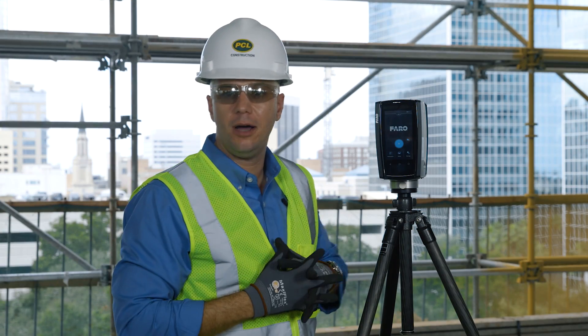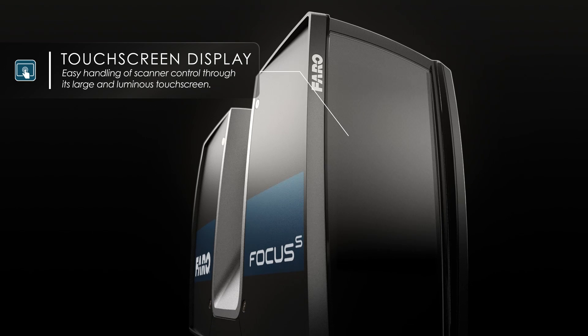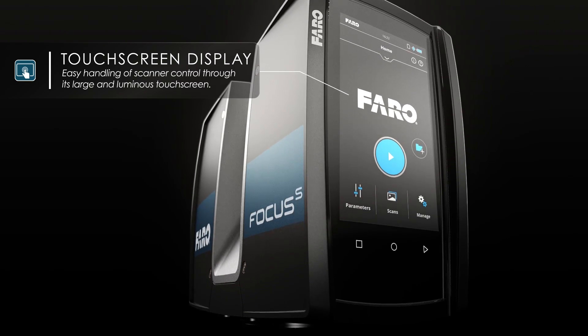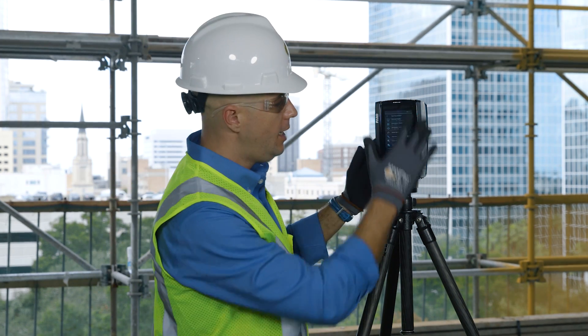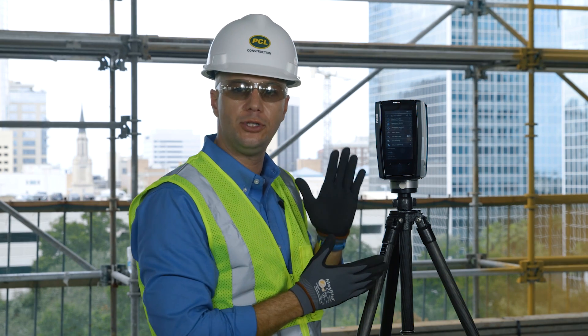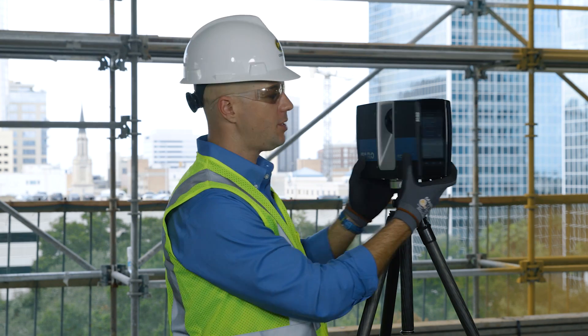One of the most obvious upgrades to the new Ferro Focus S350 is this larger and luminous touchscreen display. The operator has full ease of use for adjusting any filters, parameters, or file structure inside the laser scanner itself. This luminous display also has the ability to adjust between a dark and bright mode to make it easier to see in direct sunlight.